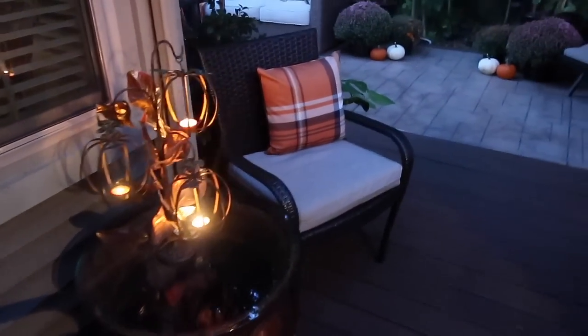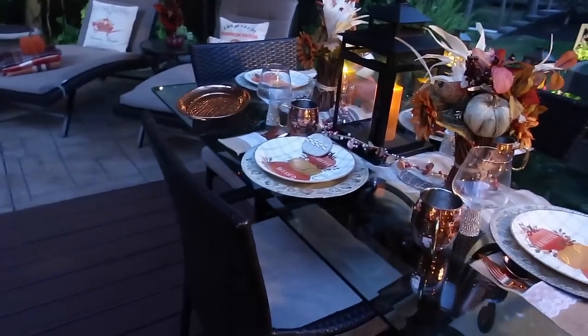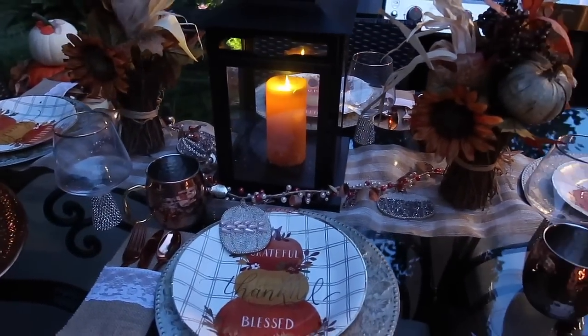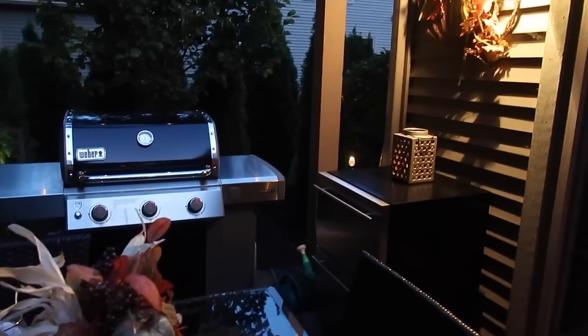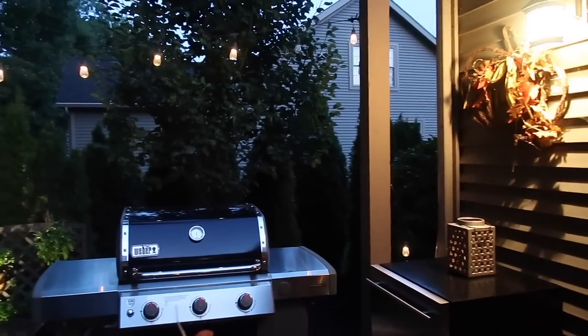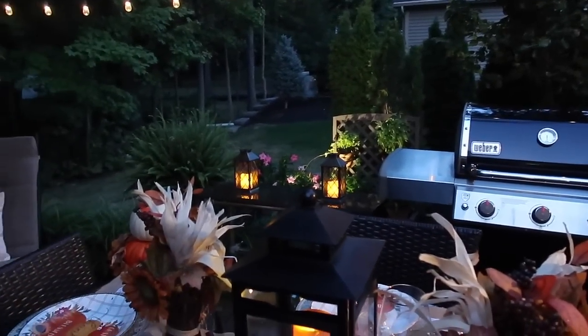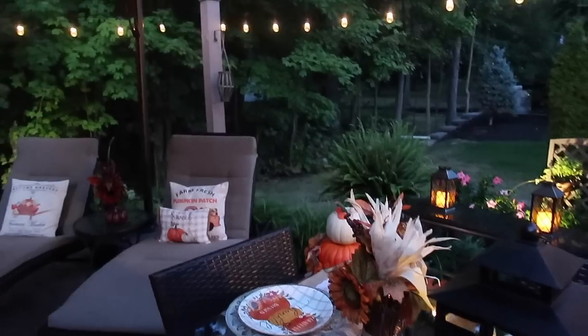As you can see, our outdoor living space is not covered, so we do take the items in when we're going to have rainy weather. Mark and I have it down to a science where we can quickly put everything away in our covered outdoor bin. As far as my table setting, this is just here for my dinner party — normally I just put a lantern or a plant when the table is not being used for entertaining.